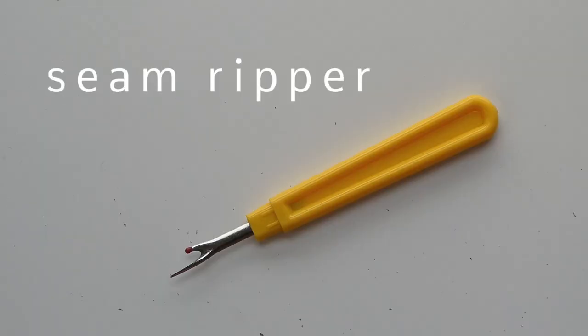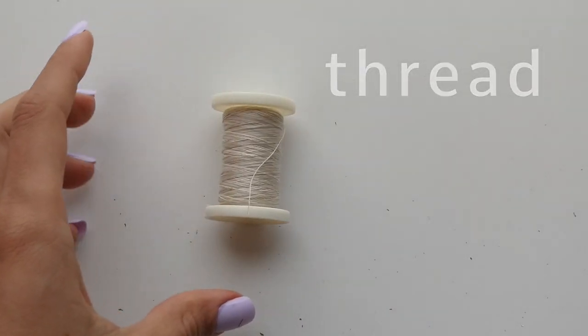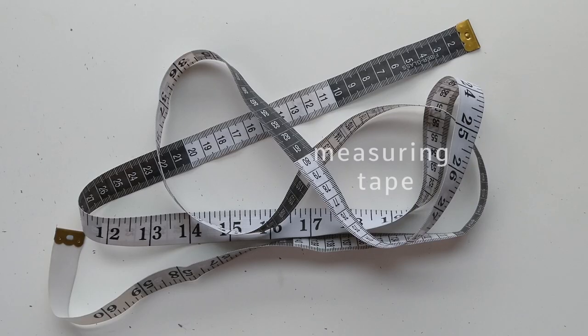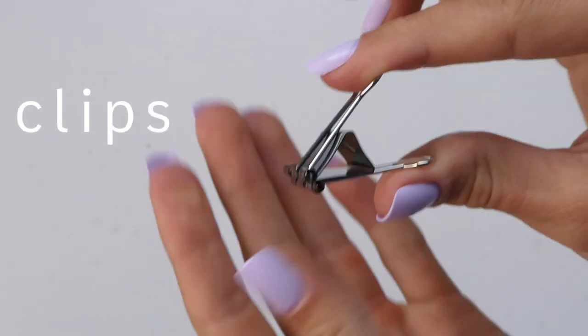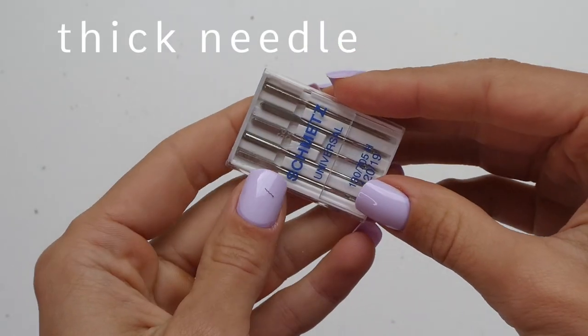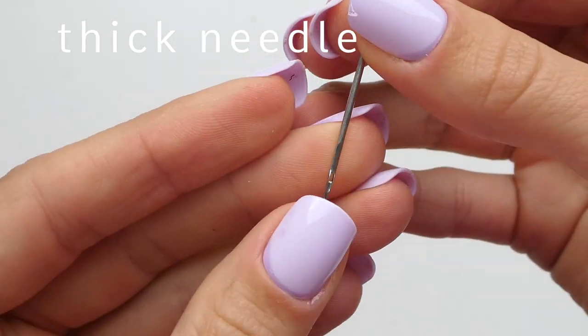For this project you're going to need a seam ripper, thread, scissors, measuring tape, a hand sewing needle, clips, and a sewing machine needle that's going to be thick enough to go through leather.